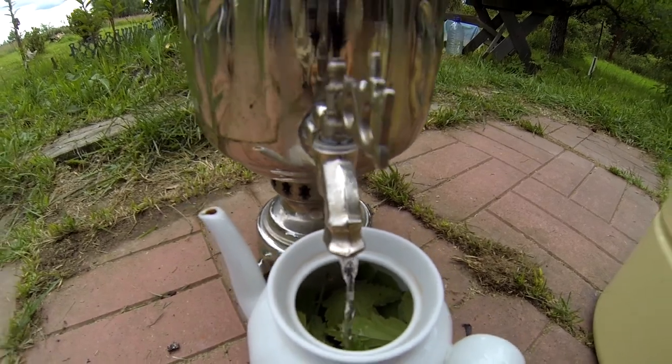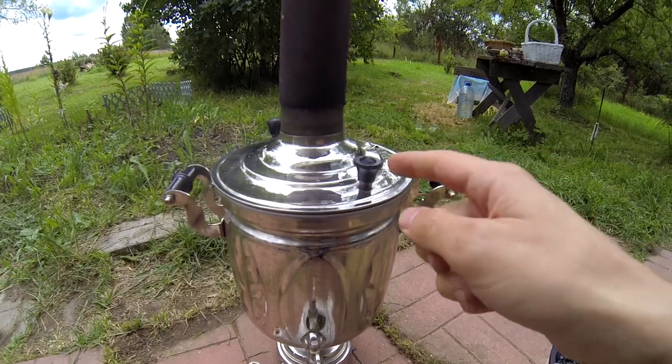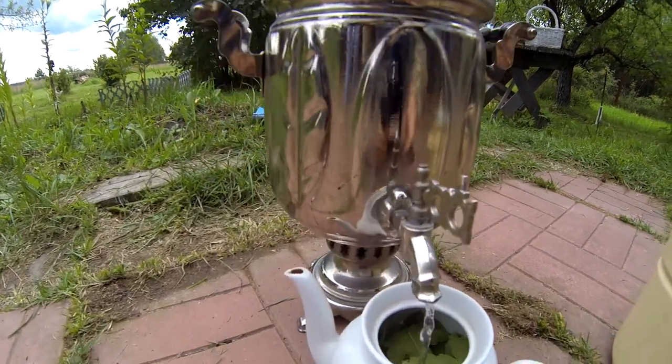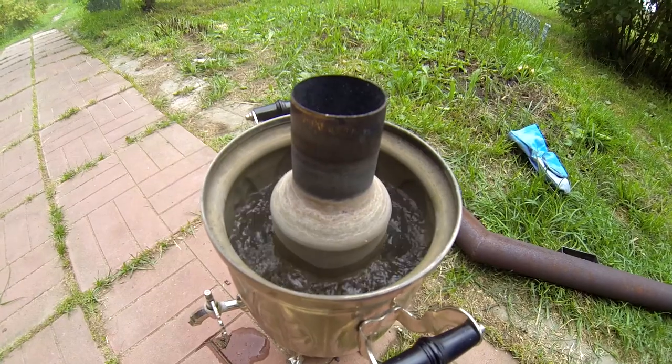You can also take this boiler home and it will still be boiling because of the coals inside of it.